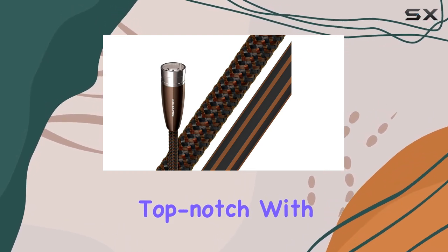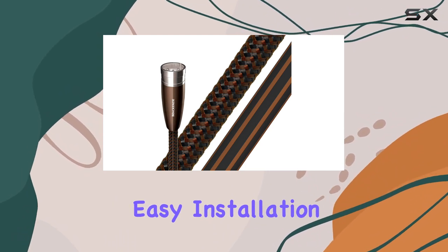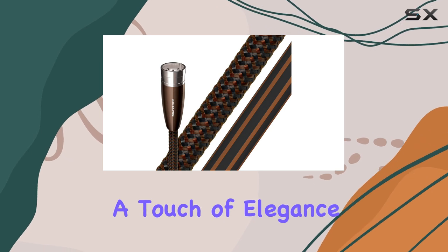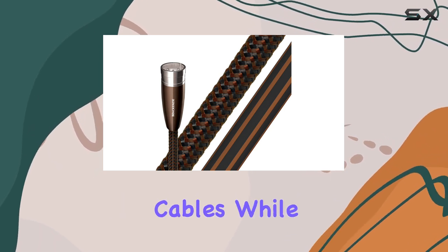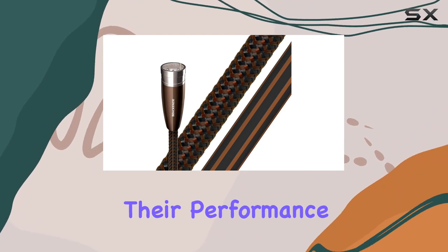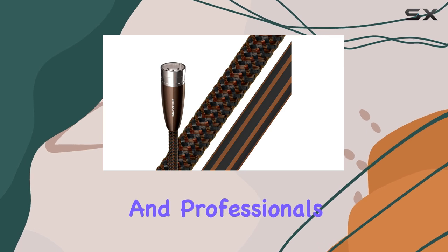Build quality is also top-notch, with a robust yet flexible construction that facilitates easy installation and durability. The purple color scheme adds a touch of elegance, distinguishing them from standard cables. While the McKenzie XLR cables come at a premium price point, their performance justifies the investment for serious audiophiles and professionals alike.